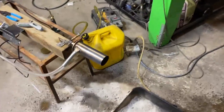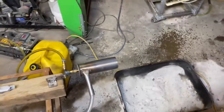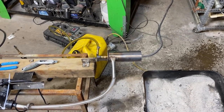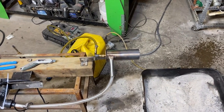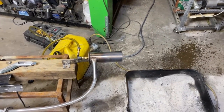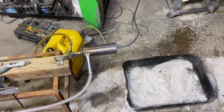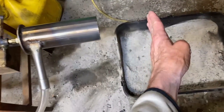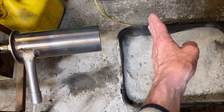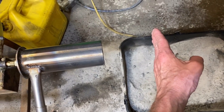So that experiment showed us a couple of things. There are some things we can do to make this work better. We can get a better spray nozzle, higher pressure pump, but we've got to keep costs down on this thing. We can make this barrel about this much longer — that's about what I saw. If we were about that much longer we'd probably be vaporizing all the fuel.